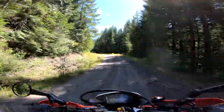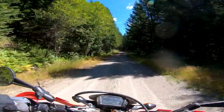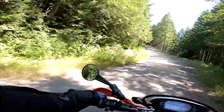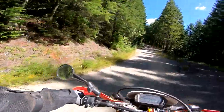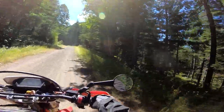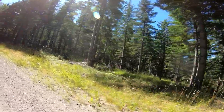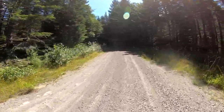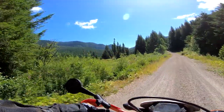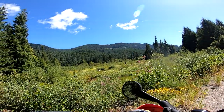I moved the fender bag to the rack behind me. It's gone because I'm not using the rack, so it makes sense. I've always wanted to try it on the back and it works great — fits really good, just like perfect. Whoa, that's a freaking owl. I think that was an owl, some kind of a falcon if not. This spot's pretty cool. Cool marsh.